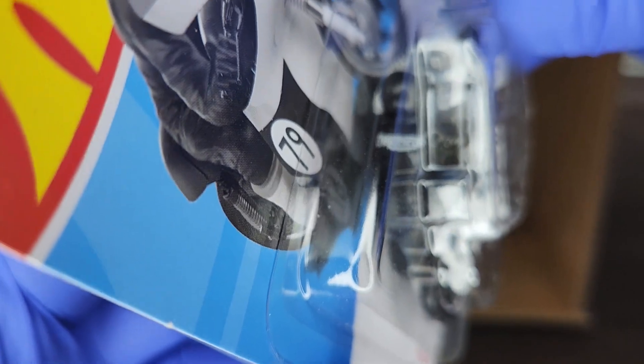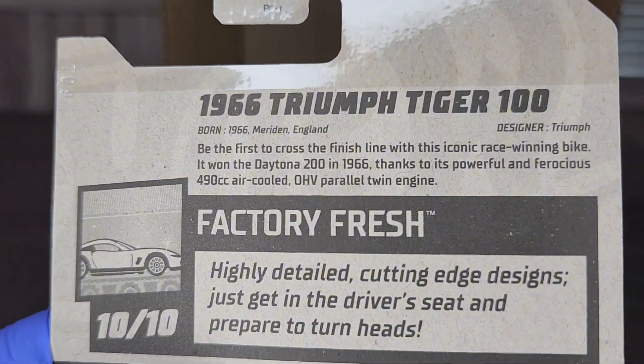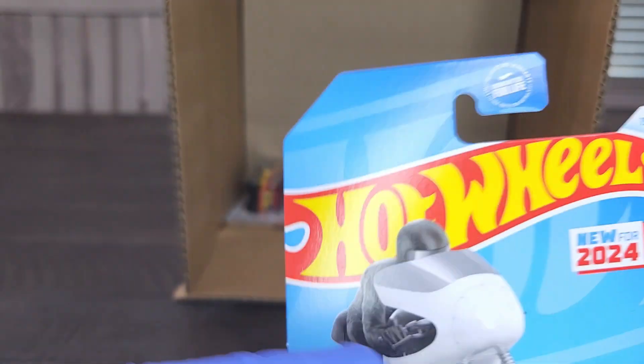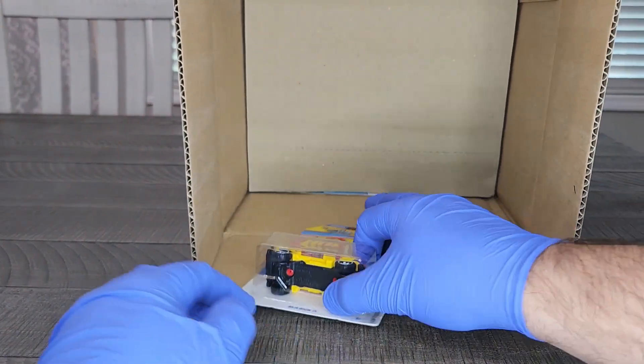'66 Triumph Tiger 100 — this is cool, this is a new model for 2024. Hard to see, but his jacket says Triumph across the back. A really cool little race bike. Flip that over so you guys can pause and read that if you want.